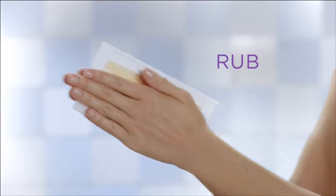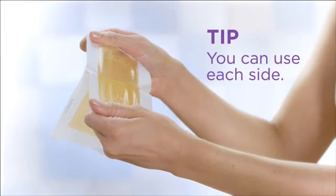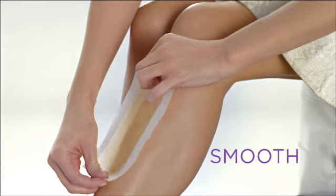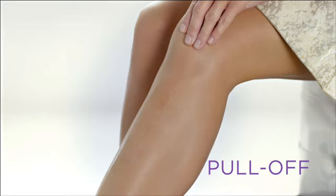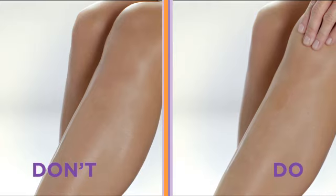Next, rub the strip between your hands to warm the wax. Slowly peel the strip apart for a double-sided strip — you can use each side. Press the strip firmly on your skin and smooth in the direction of hair growth. This is important: pull the skin taut with one hand, then pull quickly in the opposite direction of hair growth. Don't pull the strip straight up — pull it horizontally to the skin.